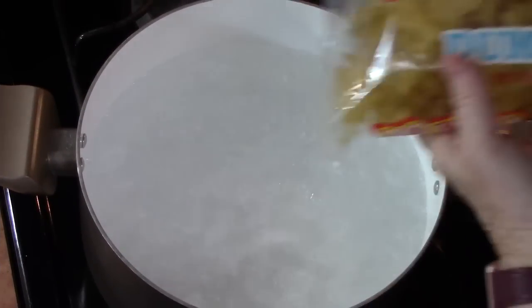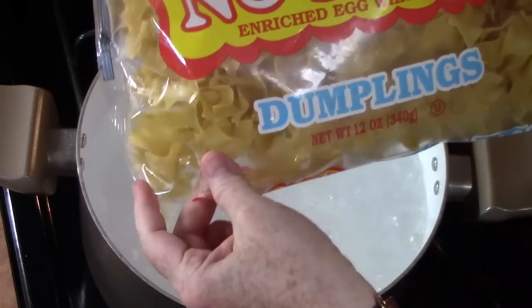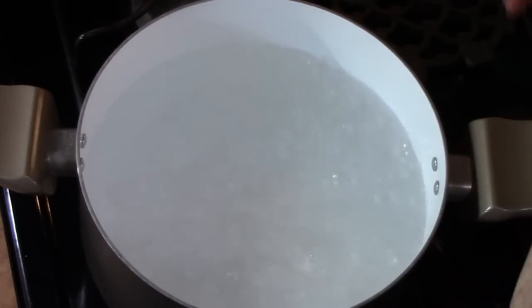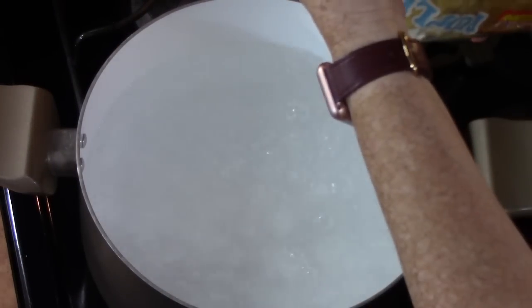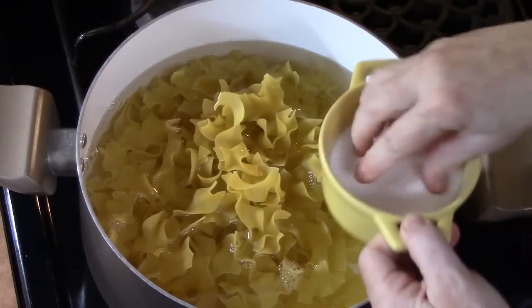I'm going to start cooking up my pasta now. I've got about 12 ounces of the no-yolk egg white pasta — these are dumpling shapes, pretty cool. We're going to cook these according to the instructions on the back of the package. Let's add some salt to it.